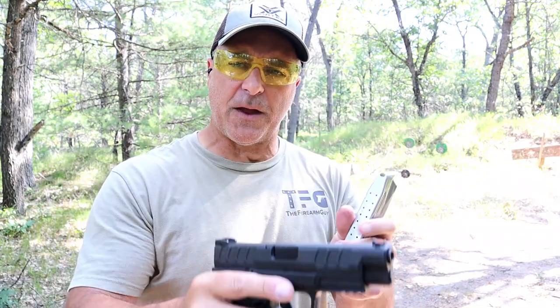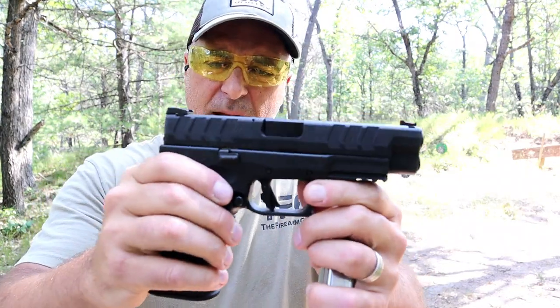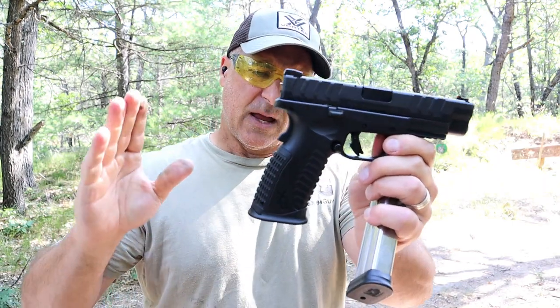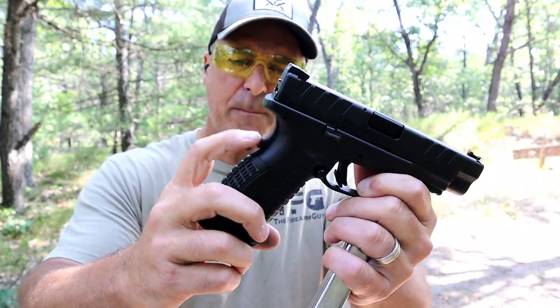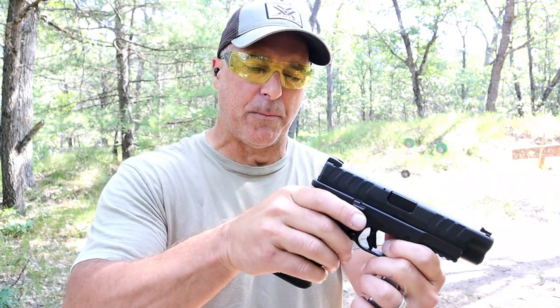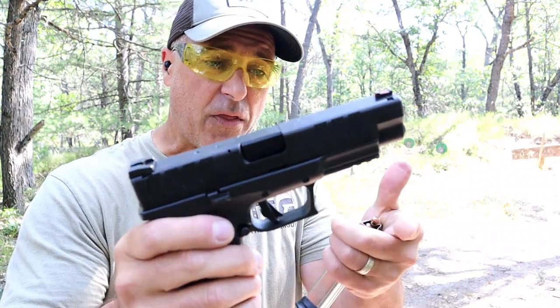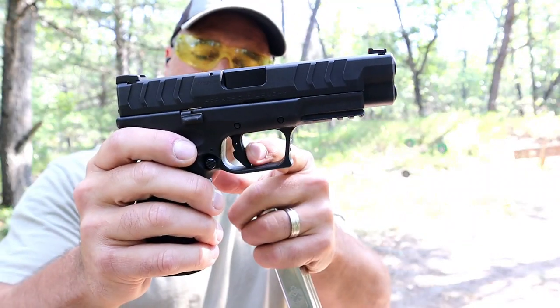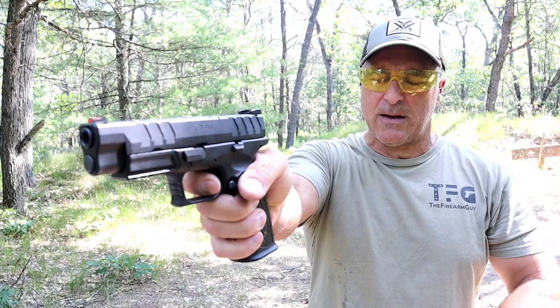It has 20-round magazines. Let's start here with the Springfield XDM Elite — they've improved some things. One is a 20-round magazine, 9mm. They have wider serrations, both front and rear, loaded with features. A flared magwell, comes with three additional back straps, a hump on the grip safety that forces a high grip on the pistol. It has a striker cocked or fire indicator right there, a raised bar indicator, a U in the rear, and fiber optic front sights — they call that a U-dot. It comes with a rail and a flat trigger that breaks right around five pounds with a very short reset.